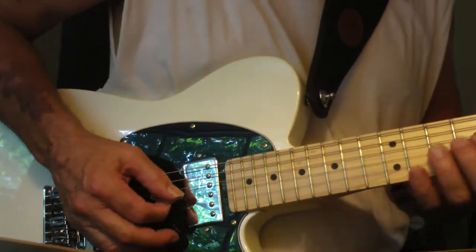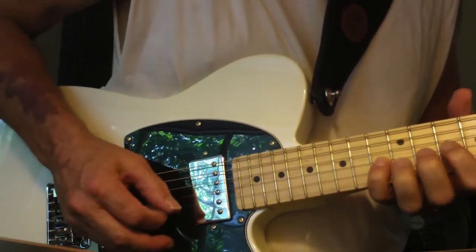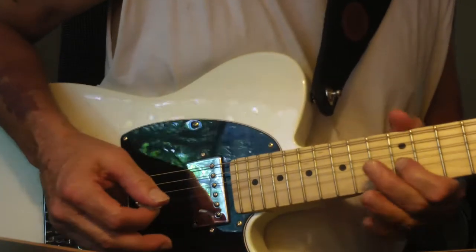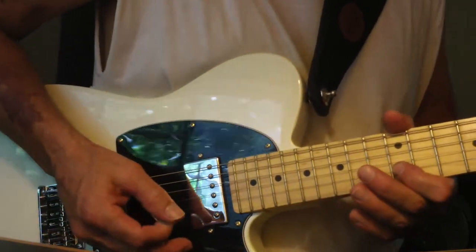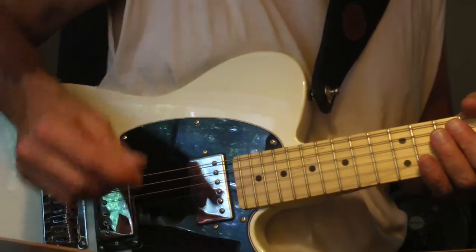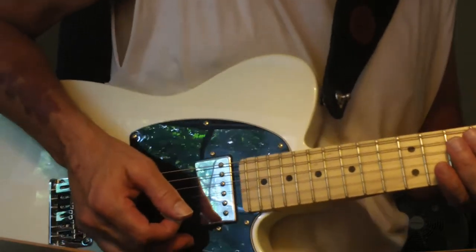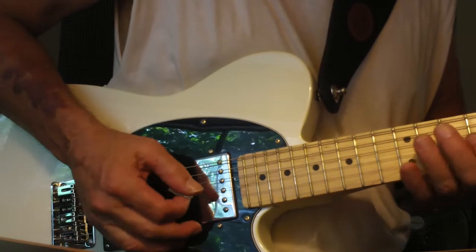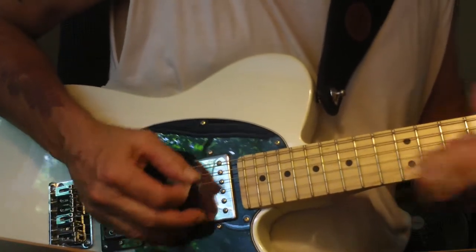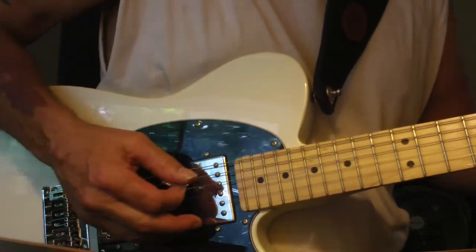And from there we go into Django. Notice we're starting at 136 on that. So the first part of what he does on the recording that I've got in the folder, I'm replacing with that guitar intro that I talked about. So we'll end that Django at 3:10, and it'll end with, you know, hang on that E.